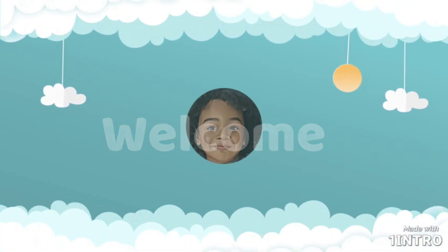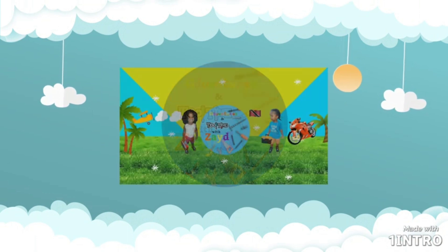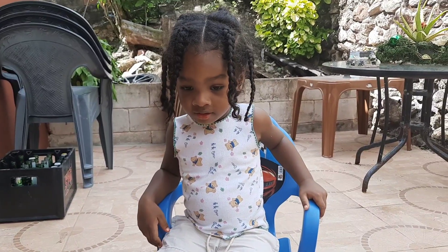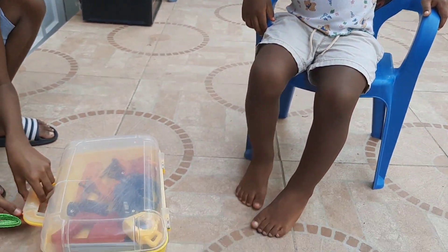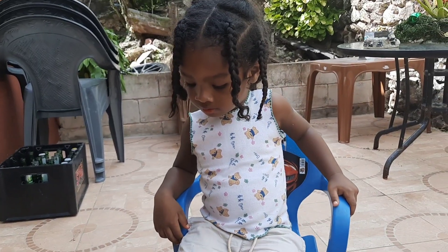Hi guys, we are here with Dad and Zaid, and today he is going to show you guys some of his tools in his toolkit. Let's see if we can name some of the tools in his toolkit today.